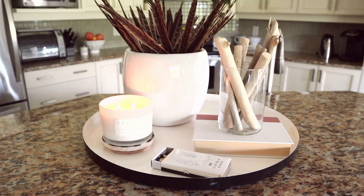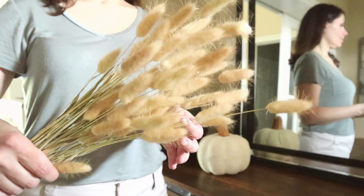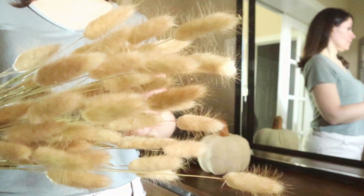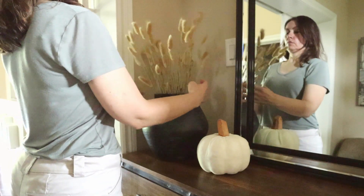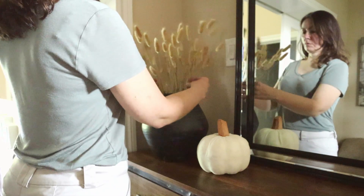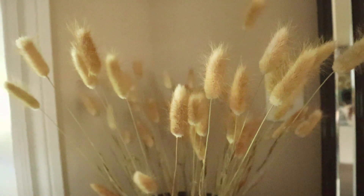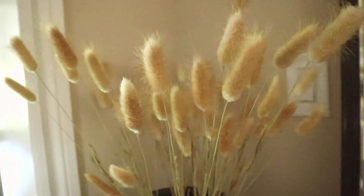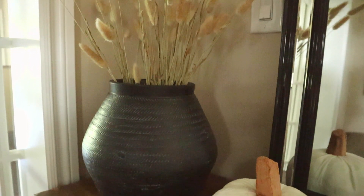I purchased these bunny tails on Amazon and I love how they look in the black stoneware vase that I got at Home Sense here in Canada. It's just an unexpected feature — you wouldn't expect to see them in a heavy stoneware vase — and the bunny tails are a perfect hit of the outdoors here in our entryway. This velvet pumpkin that I got a few years back just finishes off this vignette.